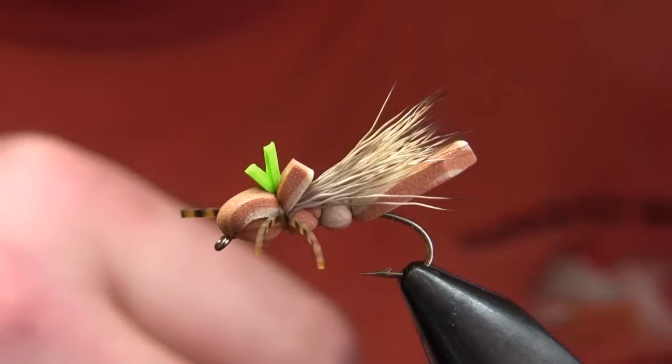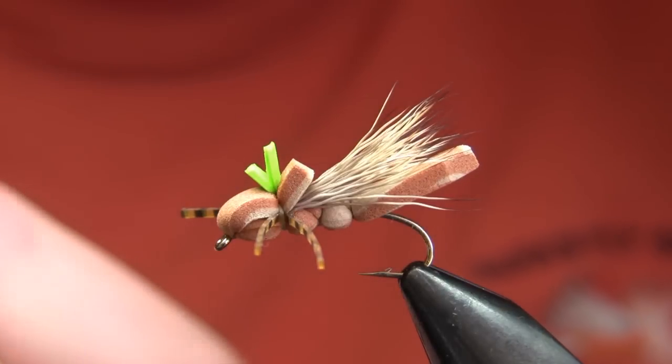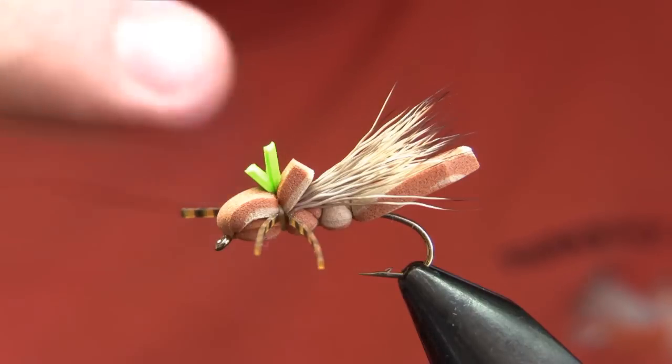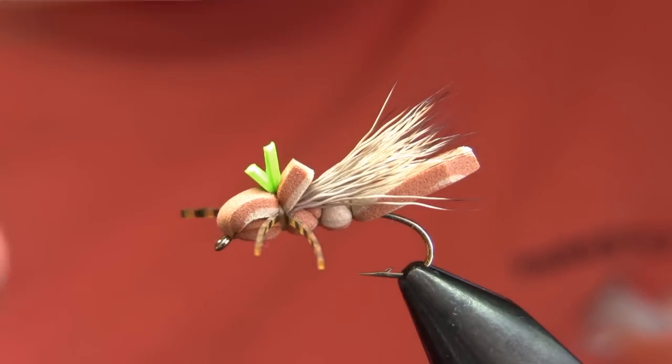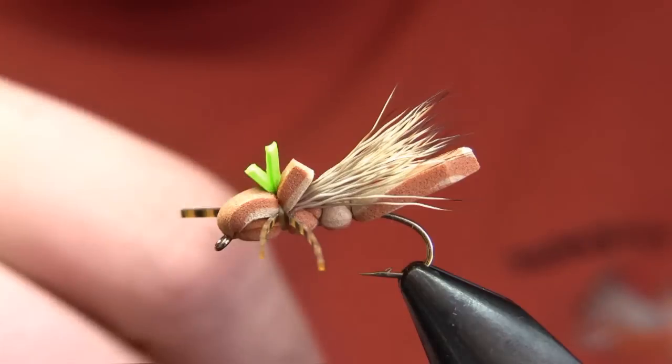That kind of acts as a lever to pop the fly into floating correctly when it's in the water. When you get a lot of foam on top of a fly, especially on flies like a club sandwich, a lot of times what happens is the fly flops over on its side. This fly usually floats correctly.